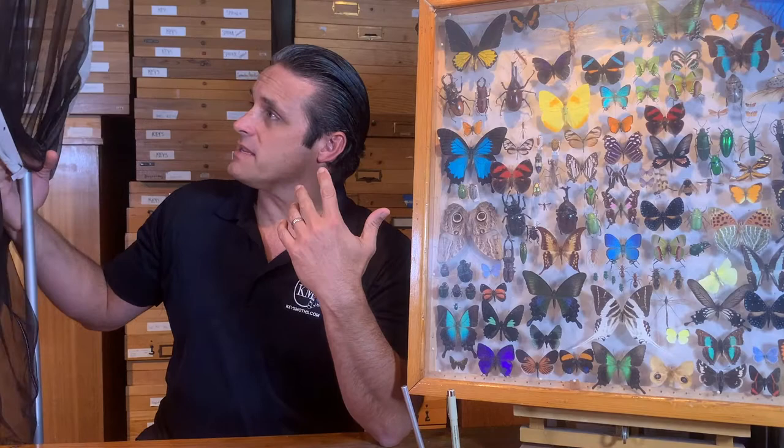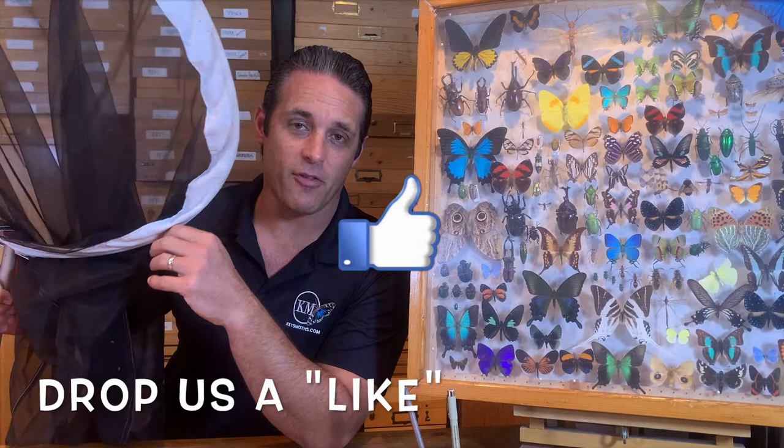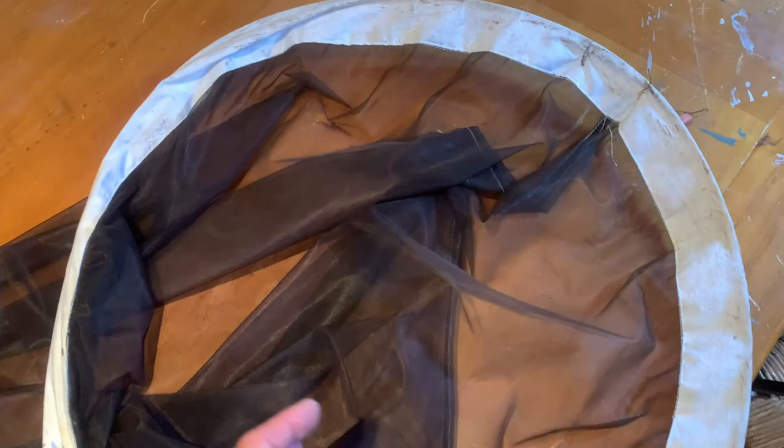Here's my Butterfly Net. I've got a huge net bag and net ring on this. I'm going to go over the parts of a Butterfly Net. This is a 20-inch diameter net ring and net bag, so it's huge — actually a little larger than I prefer. I like the 18 or even the 15-inch rings. They're a little bit more easy to use and a little bit more stable.